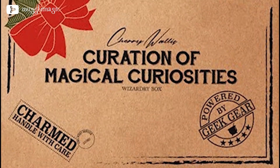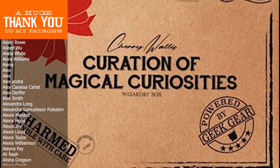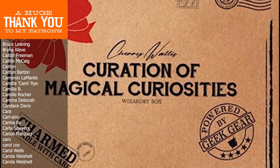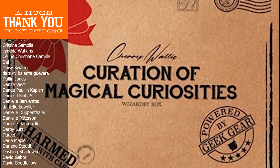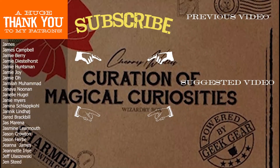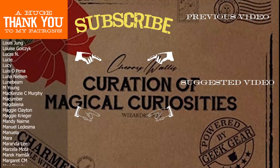Remember, I get a lot of ideas for these DIYs from your comments. So if you have an idea for something you want to see me do in the future, definitely leave a comment below. If you're interested in seeing more DIY videos having to do with Harry Potter and more, go ahead and subscribe to my channel if you're not already. That's it for today — thank you so much for watching and I'll see you in the next video.